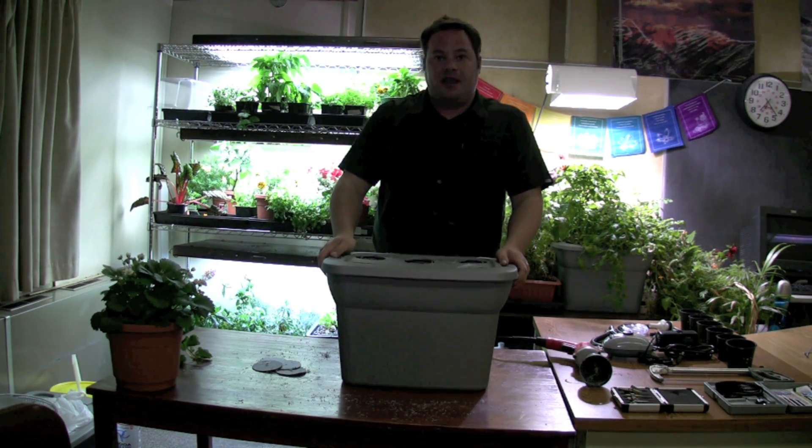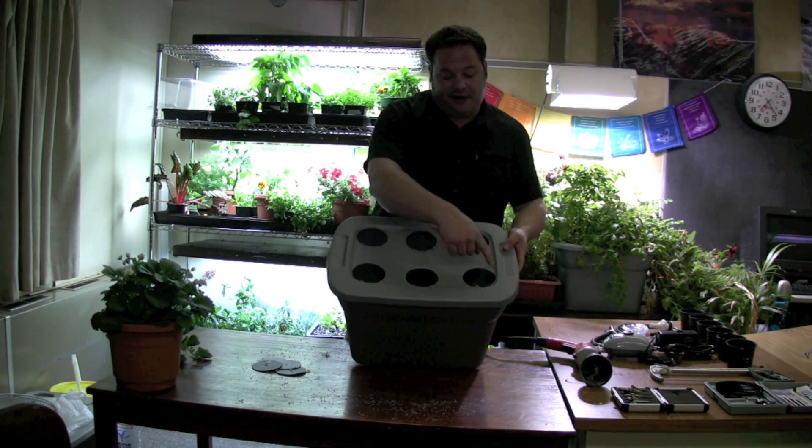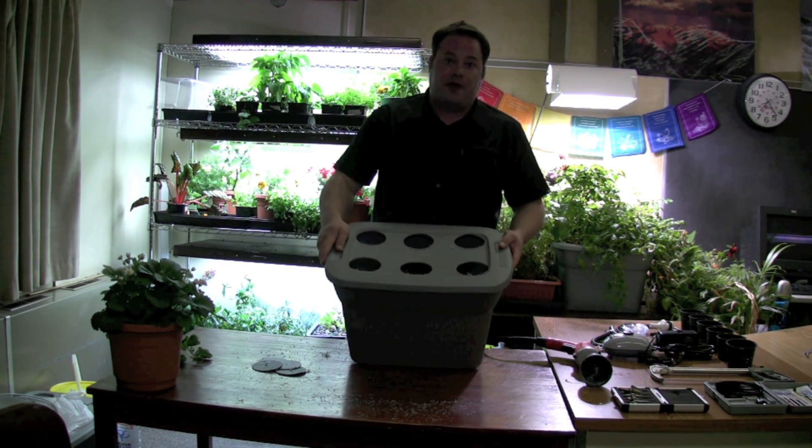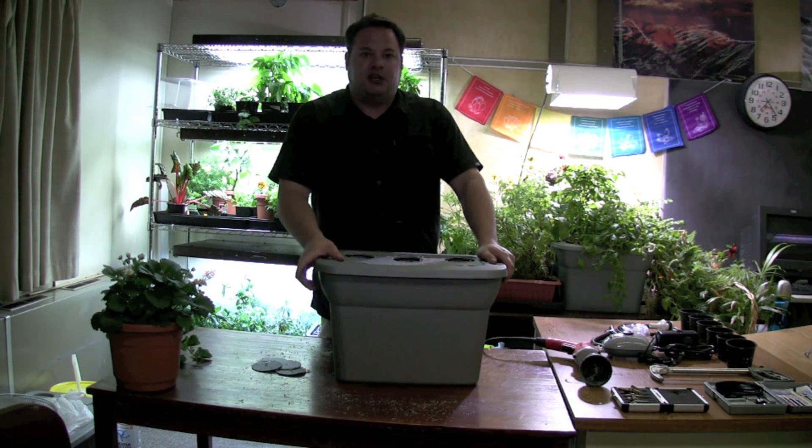If I was going to grow cherry tomatoes, I would have drilled just two holes — one right here and one right here. Cherry tomato plants grow quite large, and this system also works great for running cherry tomatoes.